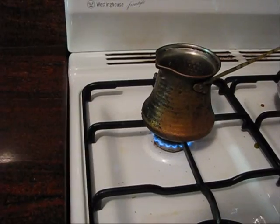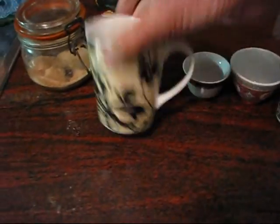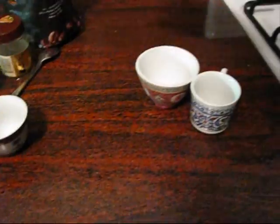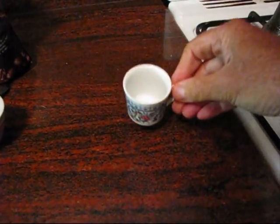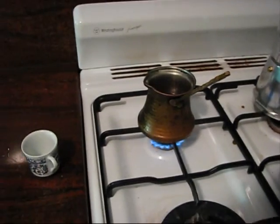Then you put it on a very low flame and you wait for it to simmer. Now you can use a variety of cups. This one is for Arabic coffee, which is green coffee. This one's for Chinese tea. And here we are — this is the cup that I'll use. So you can see it's a small cup.